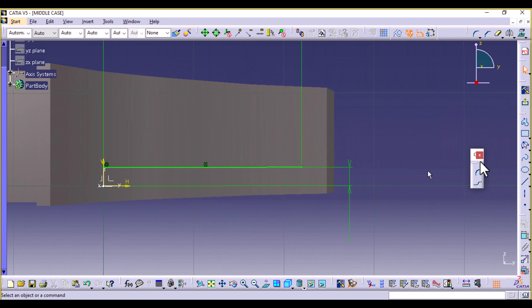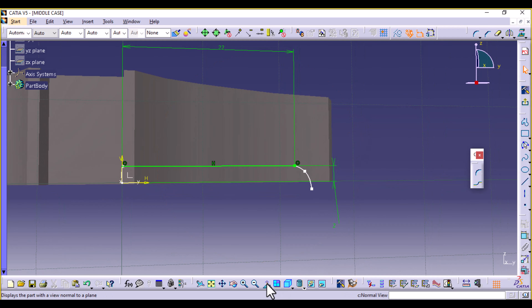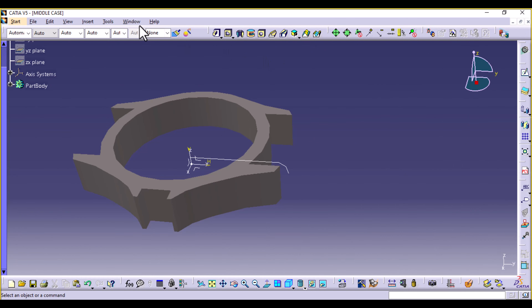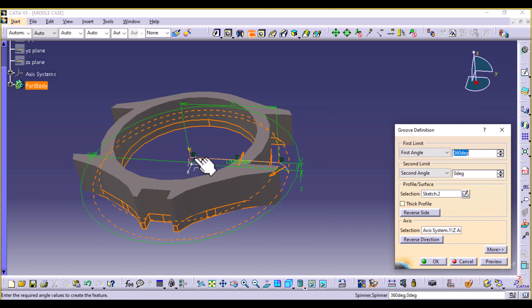I'm going to finish off using a spline — a curve created using a spline. We can extend it as needed. You can always come back and experiment. We don't want it to eat everything away. Exit the workbench and select Groove. This is our sketch and the axis is the Z-axis, 360 degrees. Preview and select OK.